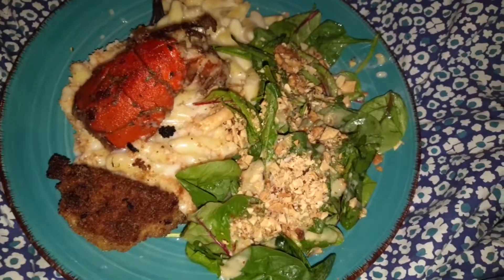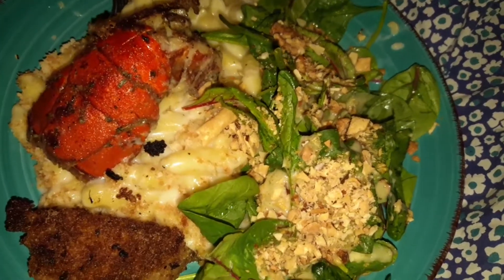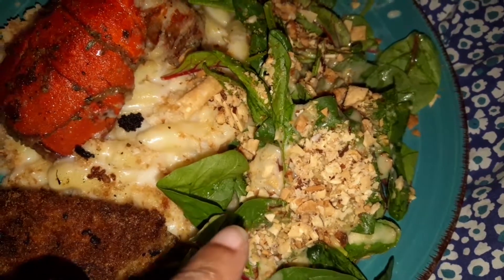Greetings YouTube, hi guys. So I made a quick lobster meal. Got crab cake, baked macaroni, lobster tail, and a miso salad.